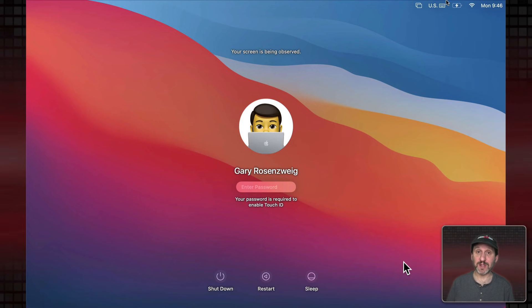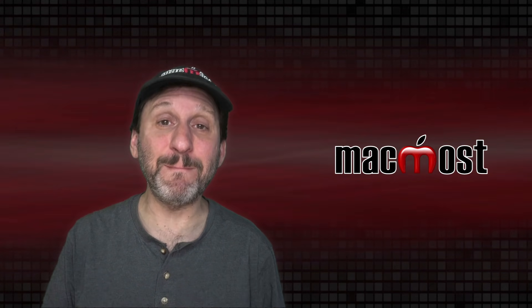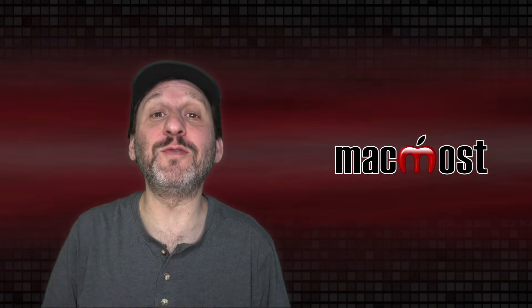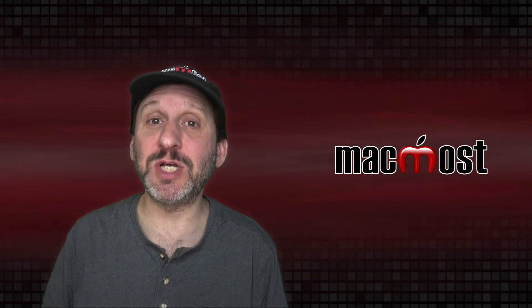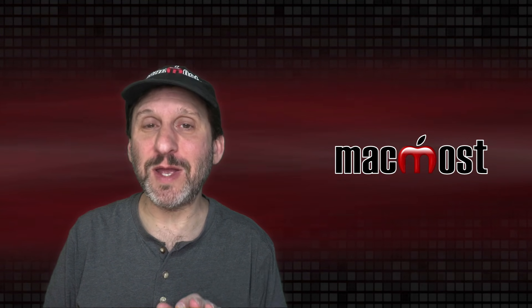Let's say you're at your Mac's login screen and you want to enter the password to log in, but your keyboard isn't working. There are a few different methods you can use. Obviously if your keyboard is broken you're going to want to get it fixed — if it's a MacBook, take it in for service. But being able to log in one time might be good for backing everything up or checking things before you take it in.